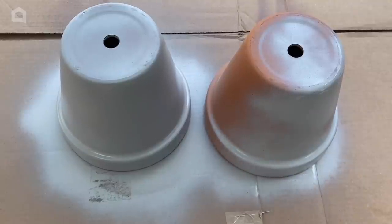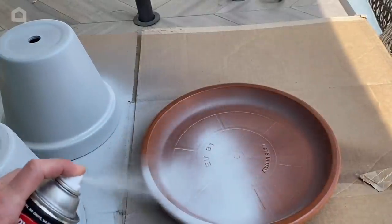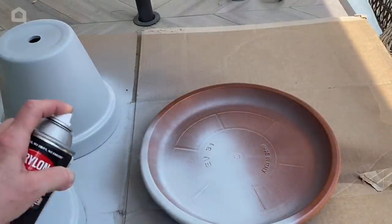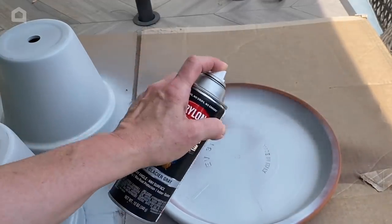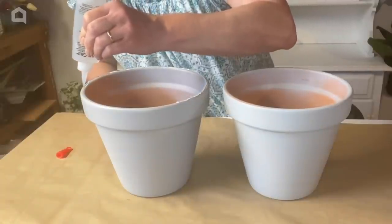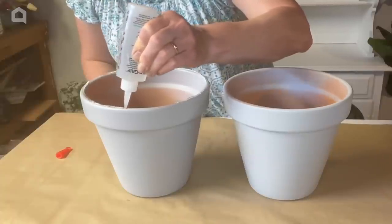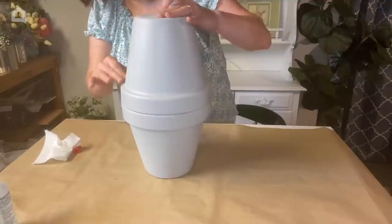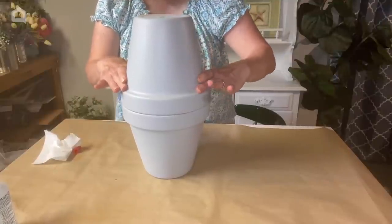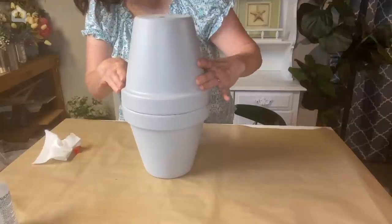The glaze is dry on the terracotta dish and I'm going to use the same spray paint I did the pots and give this a quick coat on both sides. The paint is dry and now I'm going to glue the pots together. I'm using a strong glue that is good for marine use so it's watertight. I'm going to put these aside so the glue can dry and we're going to work on the next part.